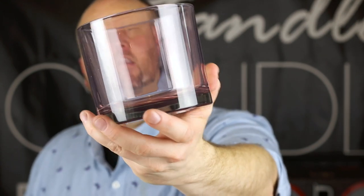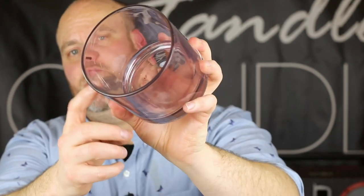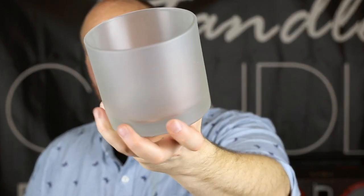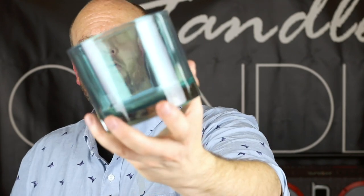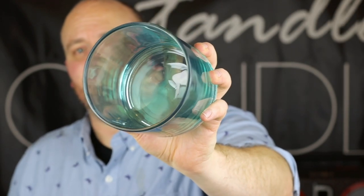The ones I was most excited to get are the new 26-ounce cylinder vessels, and these things are absolutely huge. Just like the other vessels, very thick and solid construction — I'd say these are more in line with the West Coast. They come in three different colors: the amethyst, which is a purple color; the white frosted, just like the West Coast; and my personal favorite, the aqua blue. I really like that one and I can't wait to wick it. Being that this is such a big candle, you could probably do a three or even four wick in this one, and the scent throw from this is going to be incredible because of its size.